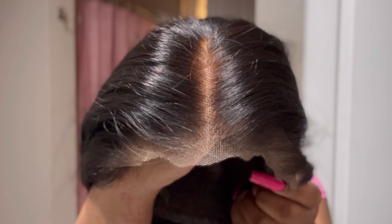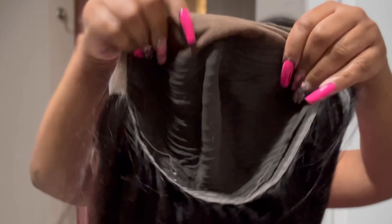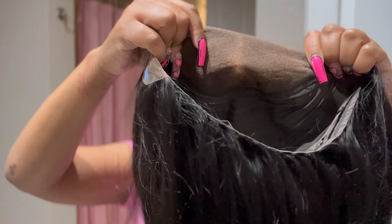This is a pre-everything frontal — 13 by 4, I believe. Look at the lace! The lace is giving, the parts are giving. They already bleached the knots for you. This is a pre-everything wig, and those are ear tabs. This is a no-glue-necessary type of wig and we're about to really get into it.